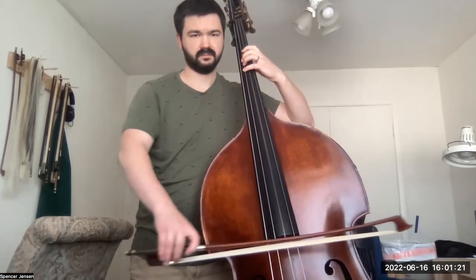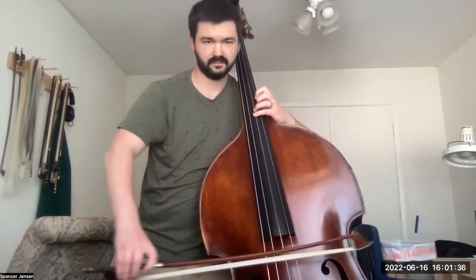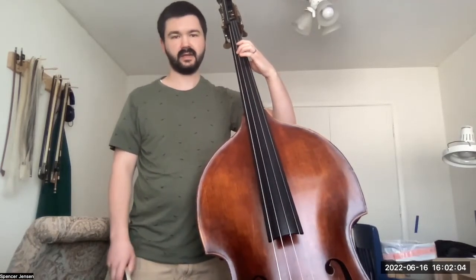And then I'll play the whole thing. Notice how I essentially treat each third like it's a chord, so I have both fingers down that I need, and then it's just a matter of bowing the string that I want.